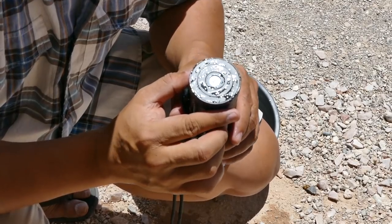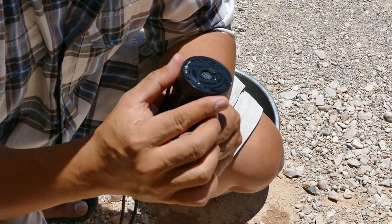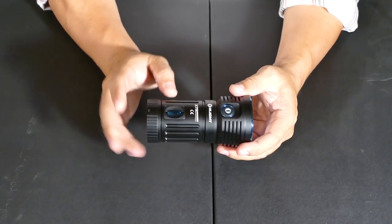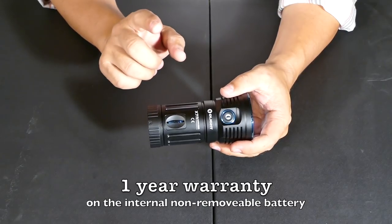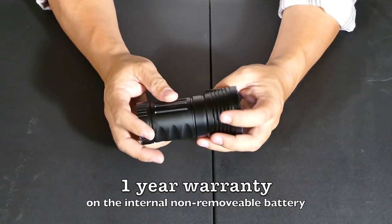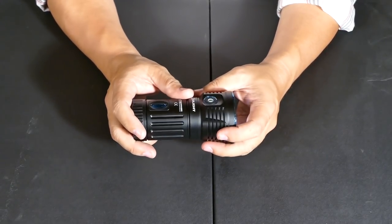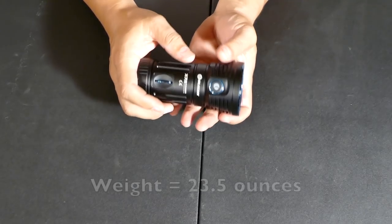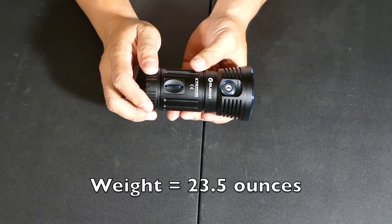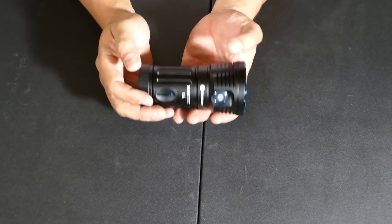If you look inside the charge port door and open it up, it's completely dry. Because the batteries are internal and not removable, they offer a one-year warranty on the internal batteries, so if you have any issues you can mail it back to Olight and they'll take care of you. This thing is very stout and heavy — it weighs 23.5 ounces, so be aware that if you put this in your backpack it's going to weigh it down.